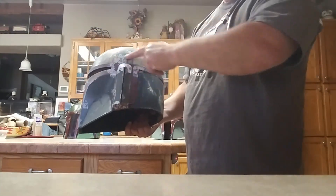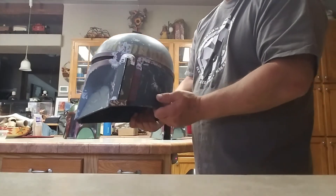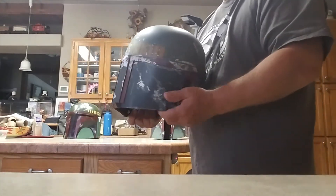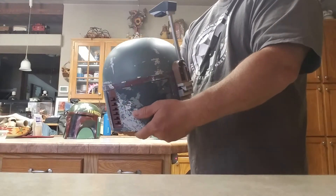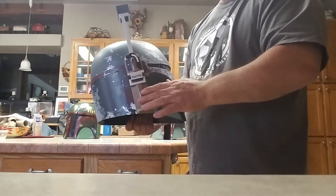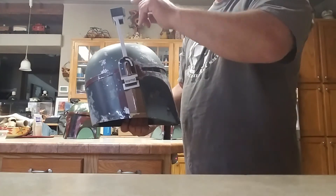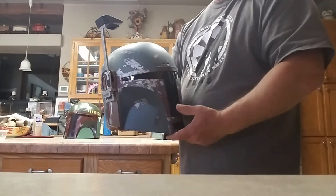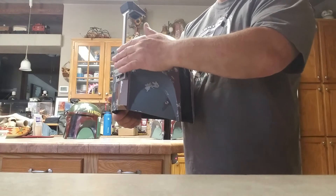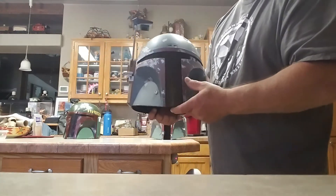I think this color is a little off, but I'm not a Boba Fett expert, so I'm not sure. Everything else about it is pretty nicely detailed. I did find that when I put a battery in and put the rangefinder down, the lights and the rangefinder only light up a quarter of the time. I have to mess around with the connection every time I do it.